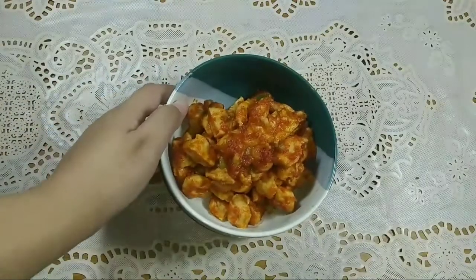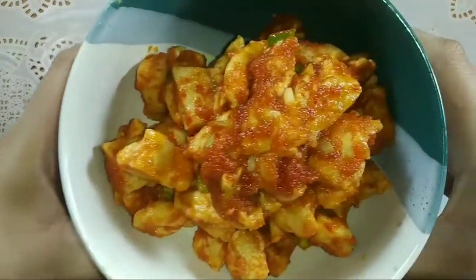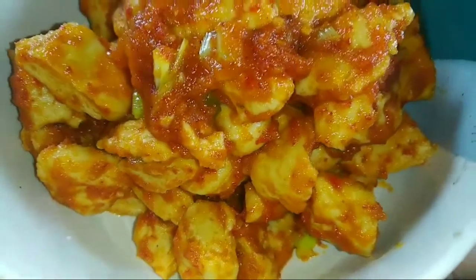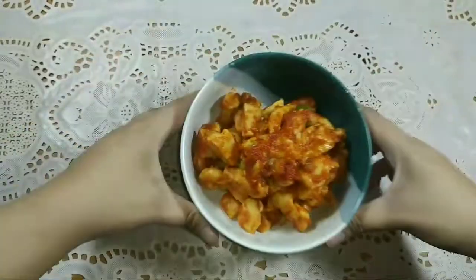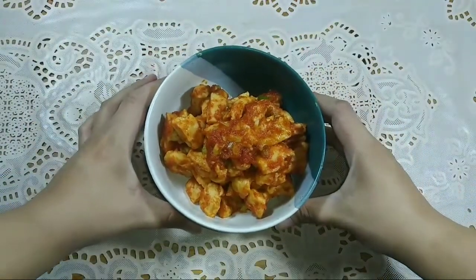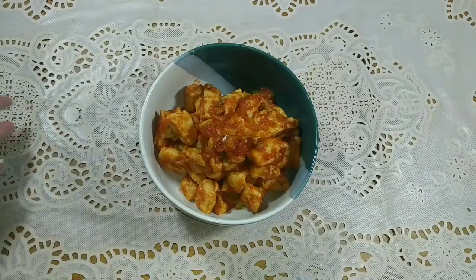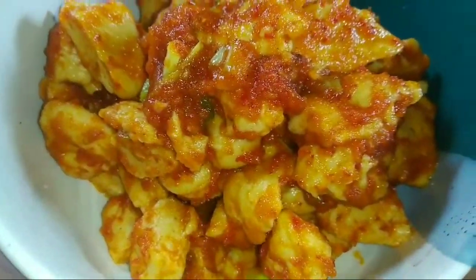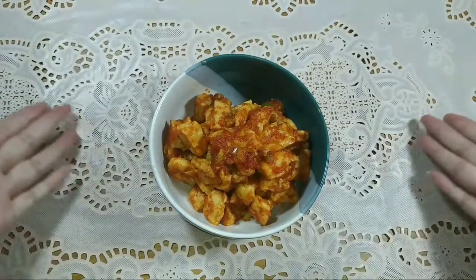Tadaa, ini dia otak-otak balado ala Cika Idris! Kalian wajib coba di rumah ya. Jangan lupa subscribe, like, comment, dan share ke media sosial supaya kalian bisa update video-video terbaru dari aku. Warnanya cantik banget dan rasanya juga enak banget, cocok buat lauk makan siang atau makan malam. Kalian wajib coba karena ini gampang banget! Nantikan resep-resep selanjutnya dari aku. Dadah, mwah!